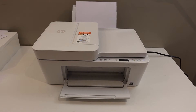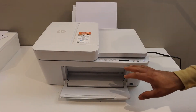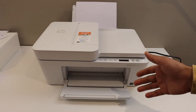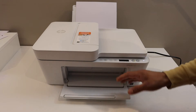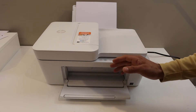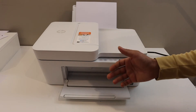Today's video is regarding the HP DeskJet 4120e printer. I'm going to show you how to use this printer when you don't have a home or office Wi-Fi network. We are going to use the inbuilt Wi-Fi of this printer. I'll show you how to activate that, how to print the password, and then we will use it with a device.